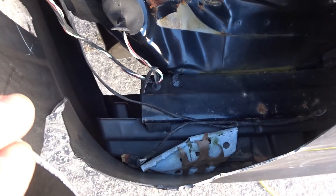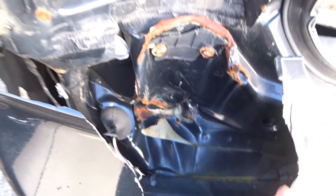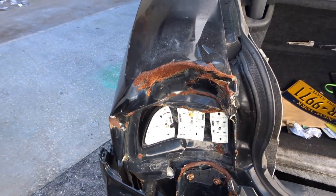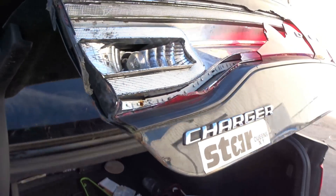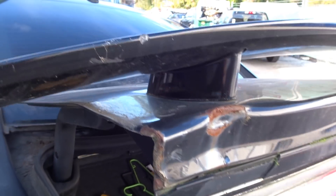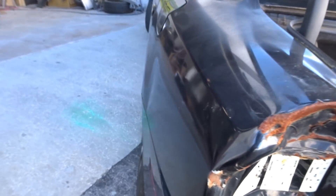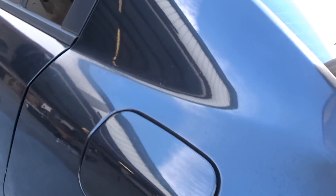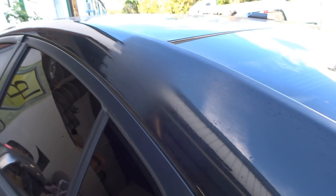Good thing you went over the bumper — there's a bend in the body panel, the water panel, the trunk lid, and the spoiler. Looks like the water panel has been fixed and painted before. Look at this bland job.